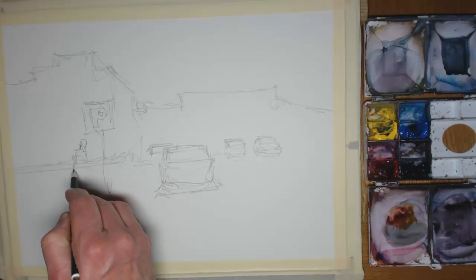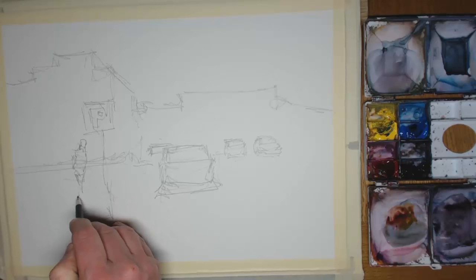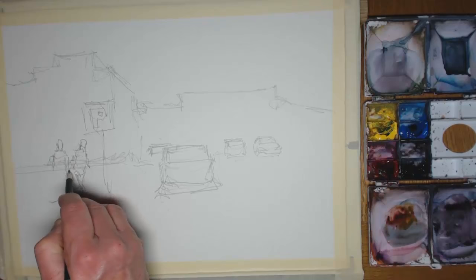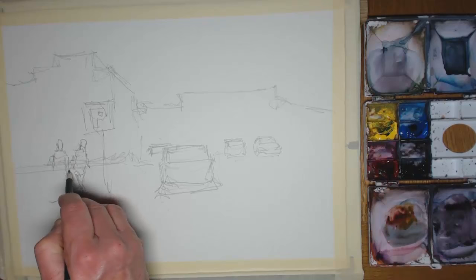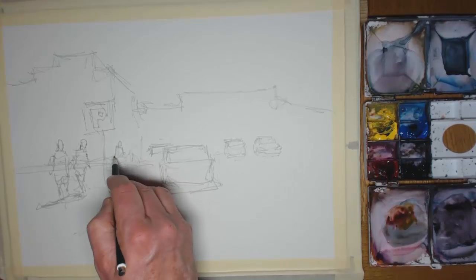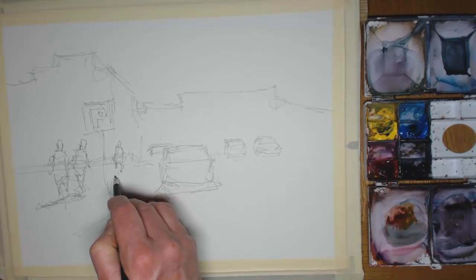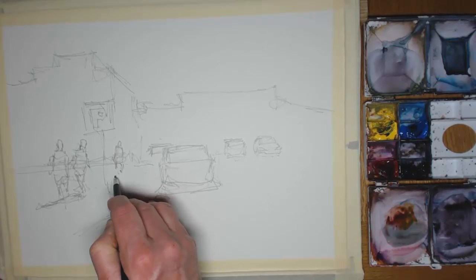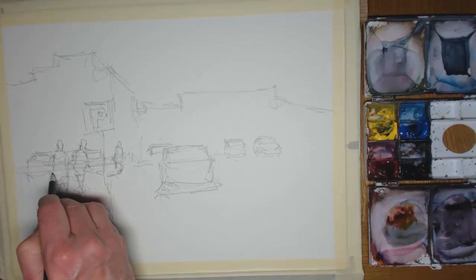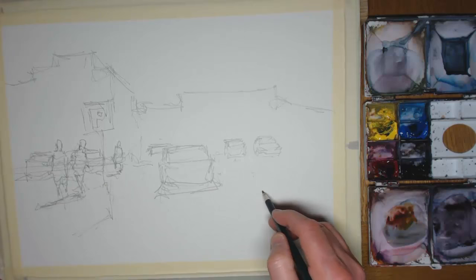Let's get some figures in - one or two figures, just lightly drawn. Beginning to think where the shadows will be. Sometimes with shadows during the initial drawing I might do a bit of cross-hatching just to indicate where the dark shadows will be, and that will show through the initial washes as well. Two figures - try and make them look a little bit different from each other, so legs not in synchronization. A third figure, which maybe will be contrasting against the dark background. The darkest part of the picture is that far left-hand building, so let's have something light in front of that for good contrast.